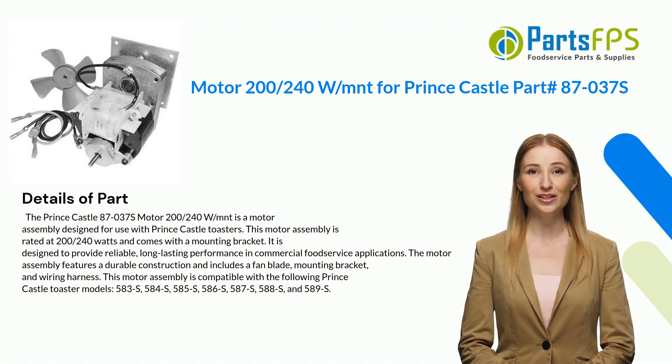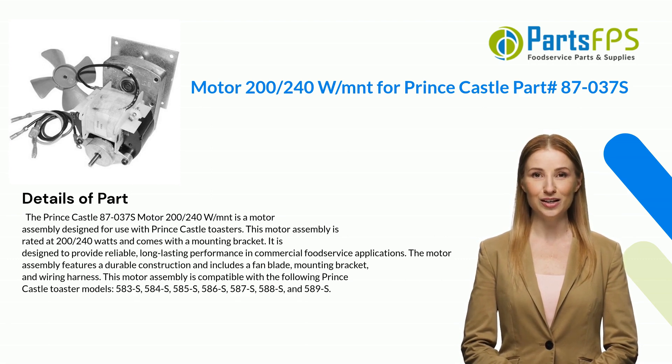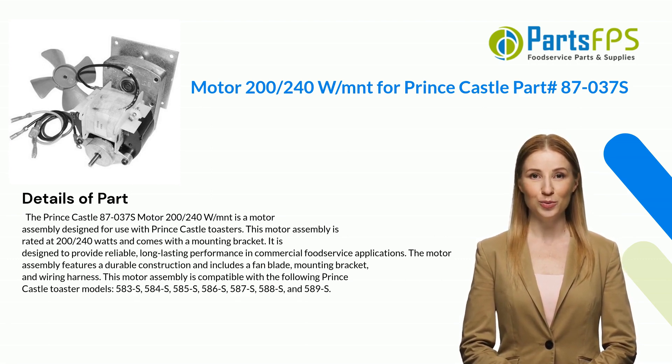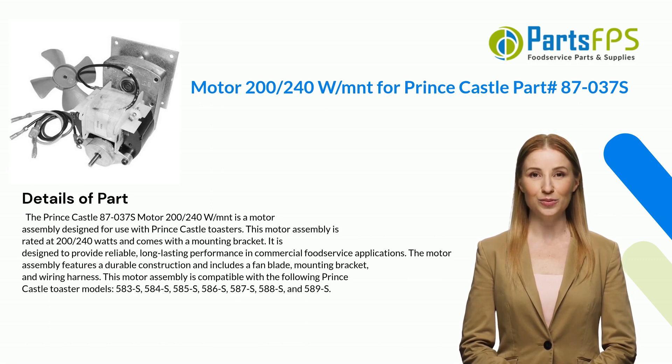The Prince Castle 87-037S motor 200/240W/MNT is a motor assembly designed for use with Prince Castle toasters. This motor assembly is rated at 200 to 240 watts and comes with a mounting bracket. It is designed to provide reliable, long-lasting performance in commercial food service applications. The motor assembly features a durable construction and includes a fan blade, mounting bracket, and wiring harness.